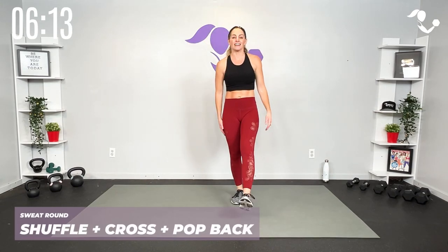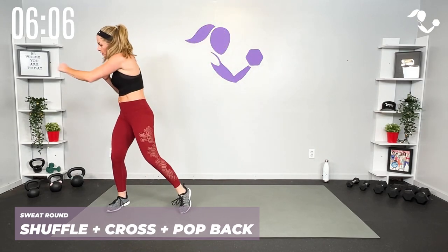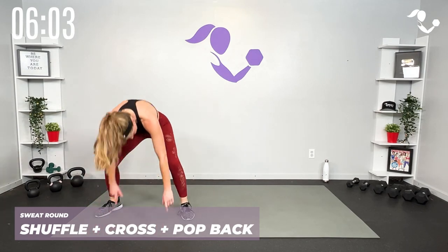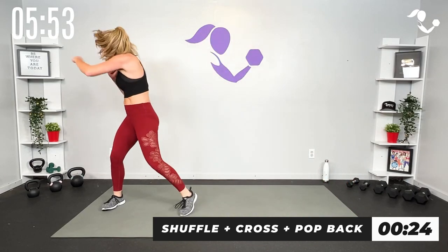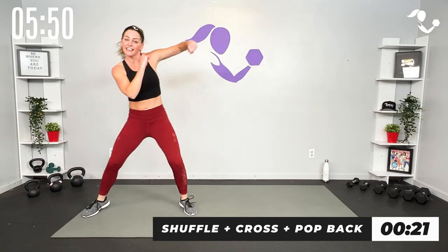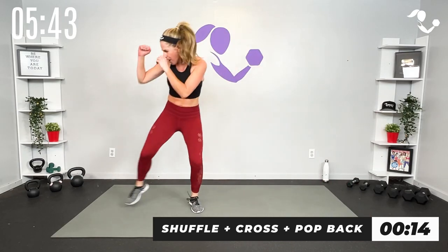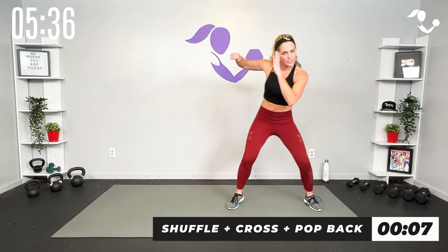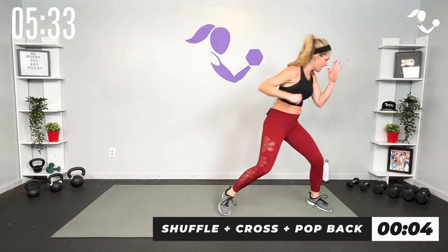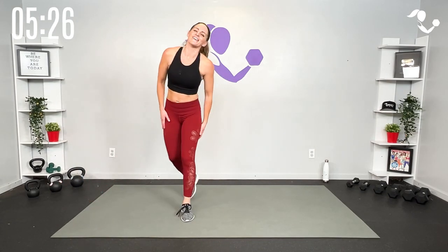Alright team, sweat round — everything you just did but after that cross you're going to pop it back, pop it up if you want. Here we go, 30 seconds — three two one, cross, pop it back, pop it in. It does not have to be a full burpee unless you want it to be. If you want to go all the way down and all the way up you can. Or just tap it back, or just take it out. Five seconds — three two one. Yes! Water — one more round, team!